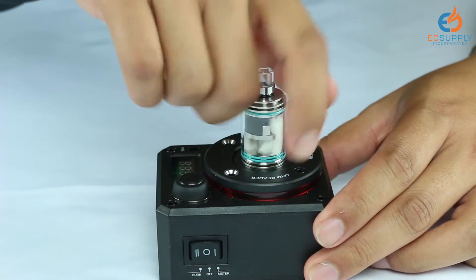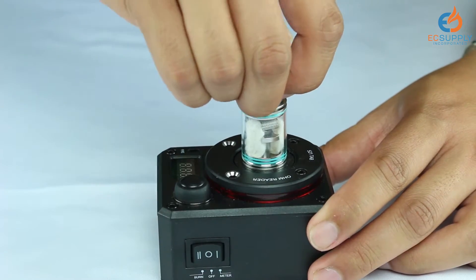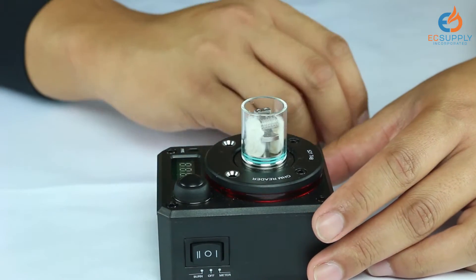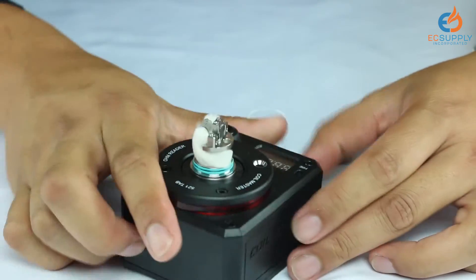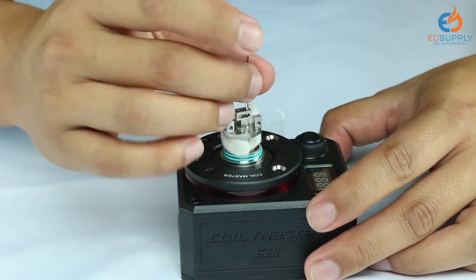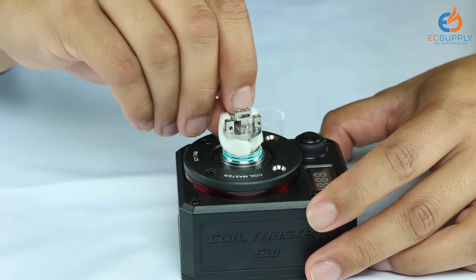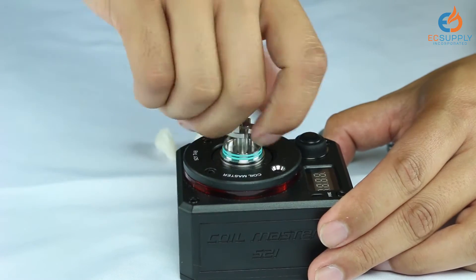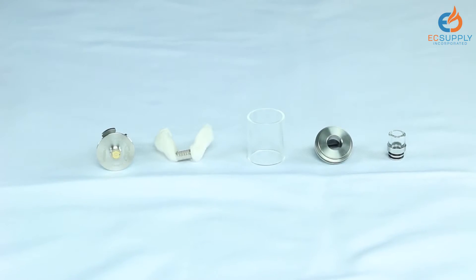First, we're going to bring out our Coral Master jig and put the tank on here — it just makes it a little bit easier to take apart. We're going to start by removing the drip tip. I'm going to put everything behind here so you'll be able to see all of the parts after I take it apart. That is our top cap there. We're going to now remove the glass. I'm going to spin this around so I can take out the coil so you can actually see the build deck. We're going to take out our notch coil, and this is going to be the bottom of the base. I'm going to go ahead and unscrew this — and that's going to be your full disassembly for Theorem.